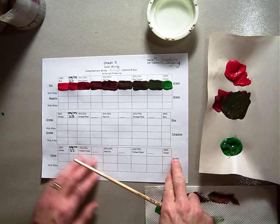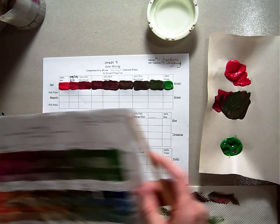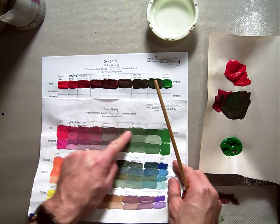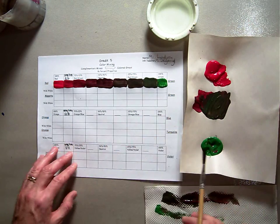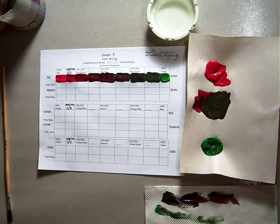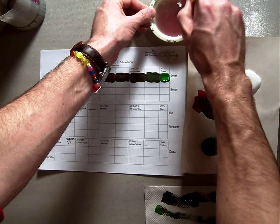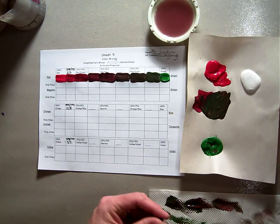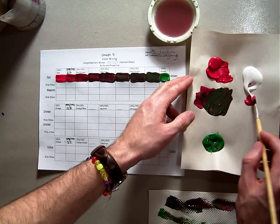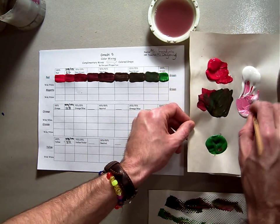Now we're going to do exactly the same thing but we're going to use some white. That's going to brighten it up and show our colors a little better. First, wash your brush out really well because you don't want any green stuck in the bristles contaminating your new color mixing. I'm going to take some white and add some red. Red with white is pink — we learned that in first grade with tints and shades. Red plus white equals pink.